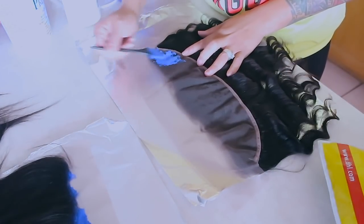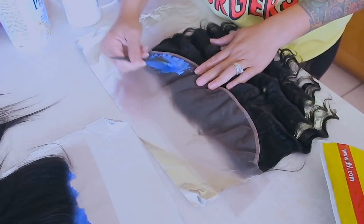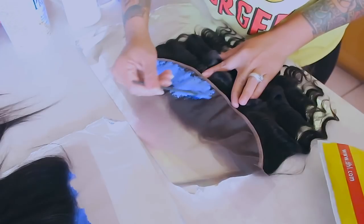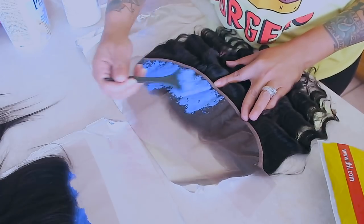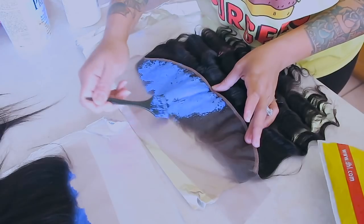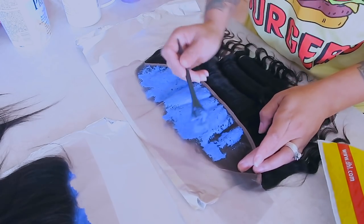The first thing you see me doing here is bleaching the knots in this frontal before I make it into a wig, because it just makes it a lot easier to bleach it before you even pre-tweeze it. If you pre-tweeze it first and then bleach, you might find yourself having some bald patches. I would highly suggest bleaching your frontal or closure prior to making your unit or prior to plucking any of the hairline — that is the most important thing.